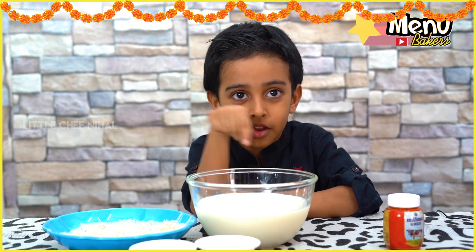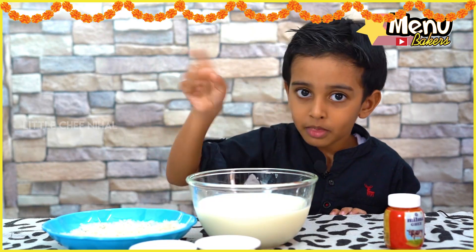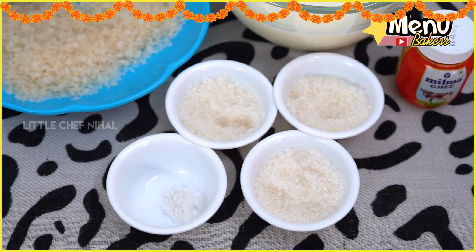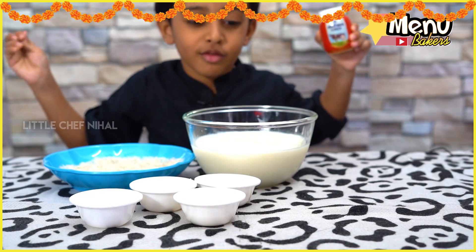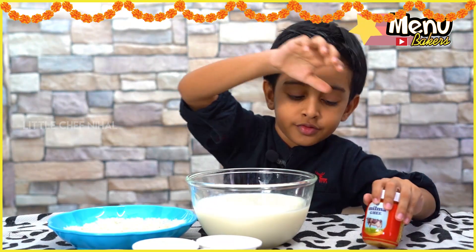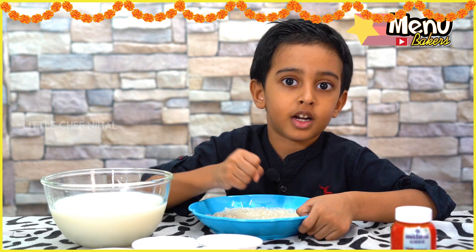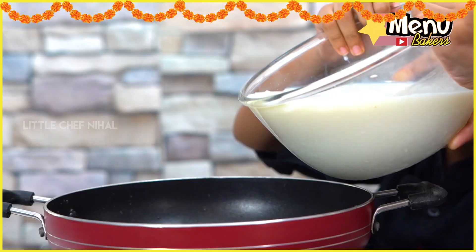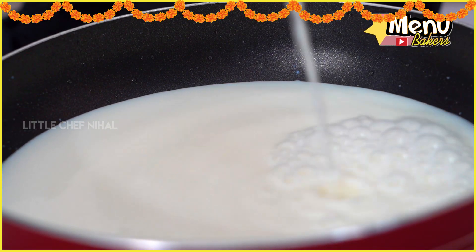If you want to make this, please don't forget to subscribe to this channel. This is our special dish. My father made a beautiful dish. That's what I have done. This dish is made in a bowl. It's not a bowl. It's a bowl.